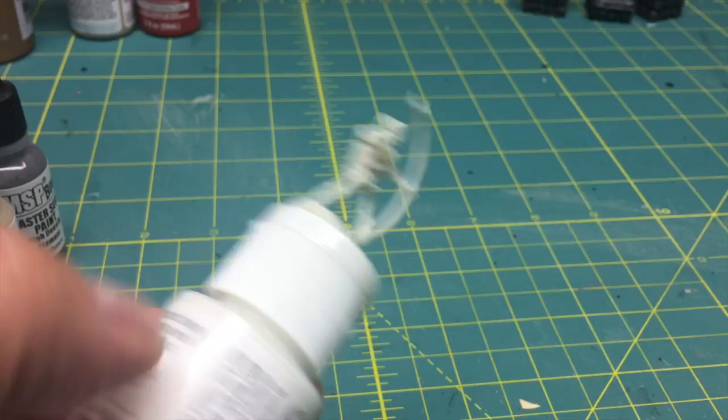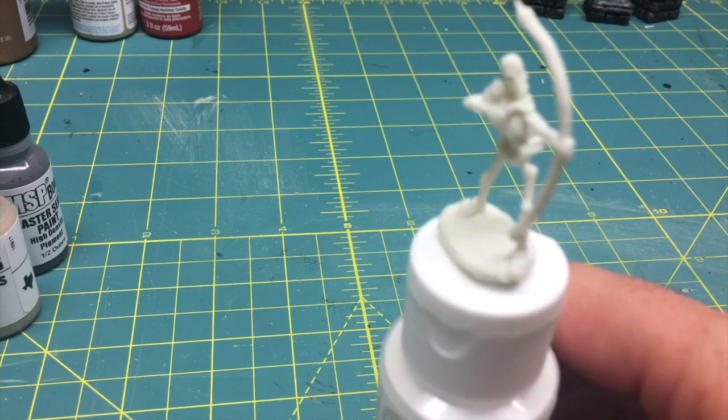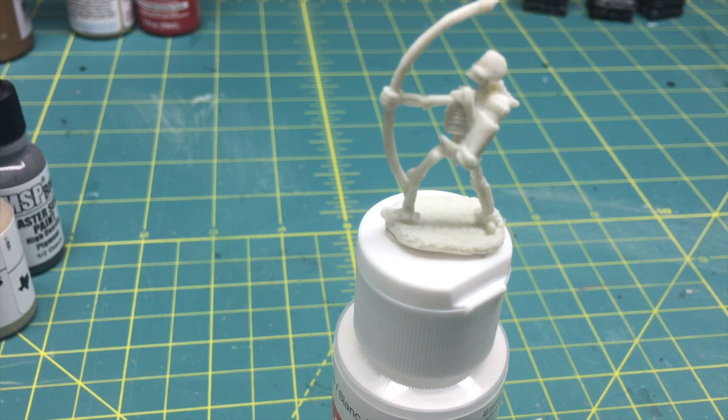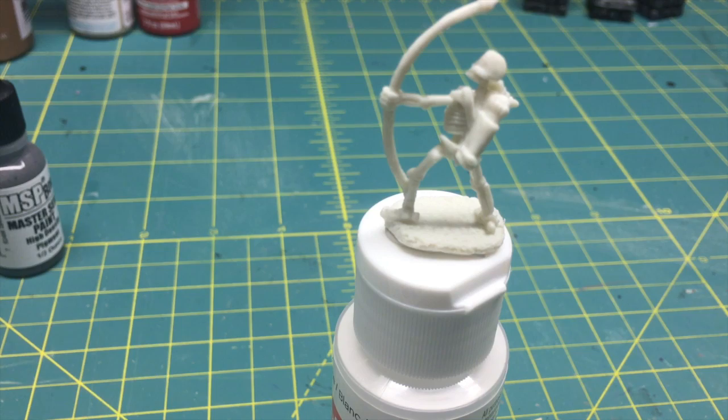Step one is called the Base Coat, and it calls for one paint. It says I should use the number two flat brush to paint all of the bone areas, including the skull shoulder pad, with a base coat of desert sand. Here is the desert sand, and I'll take the number two brush — the flat one. Here's my paintbrush, here's the paint, and I'm going to do it based on the picture. Let's get to the painting.